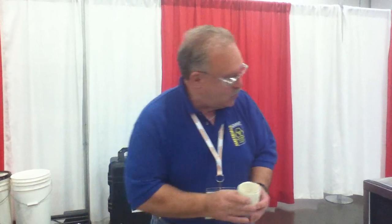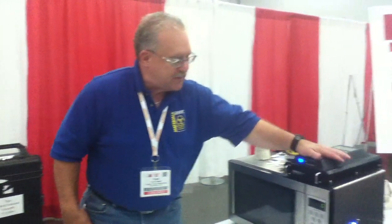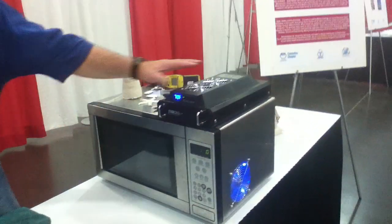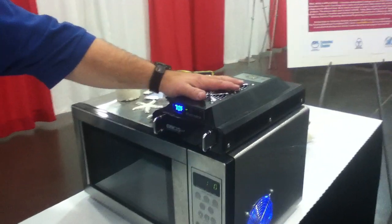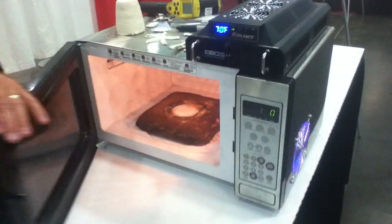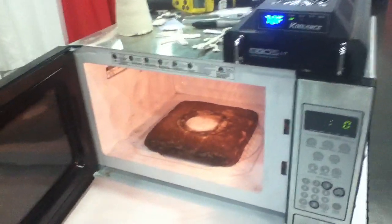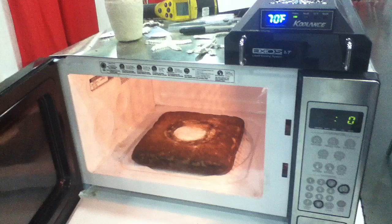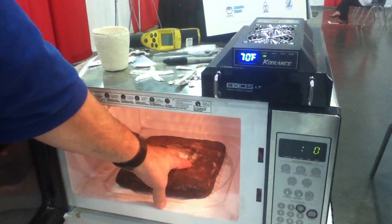We can do that with just about any microwave, but this one happens to be pimped out a little bit. It's a microwave we bought at Walmart. We had to add some water cooling to the magnetron so that the magnetron doesn't burn up. On the inside, you can see we've taken the turntable out because our ceramic container kept melting holes in it. We put a piece of ceramic material instead.